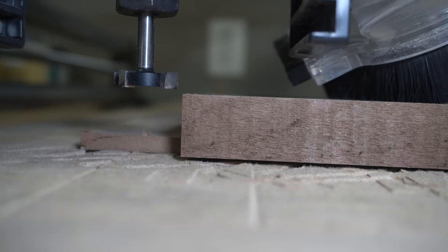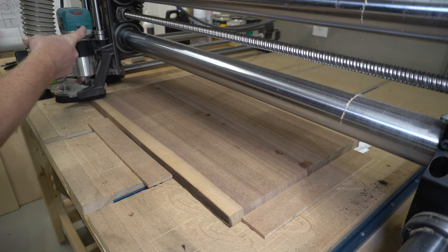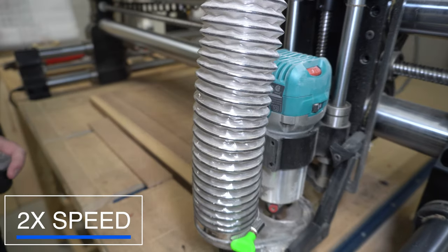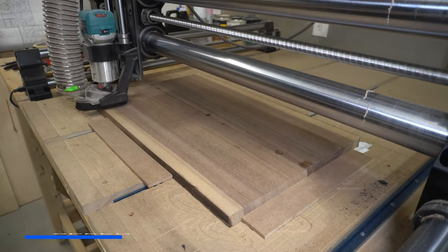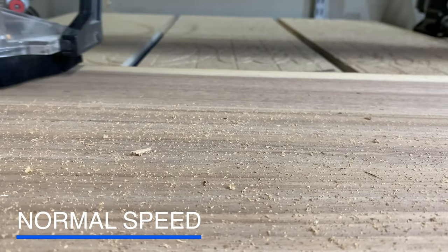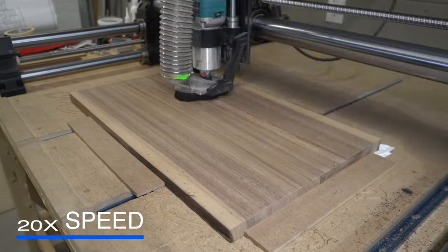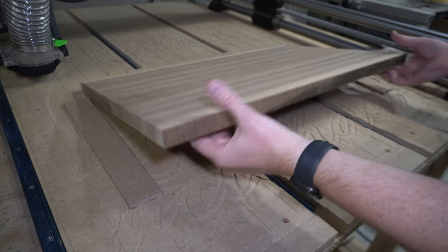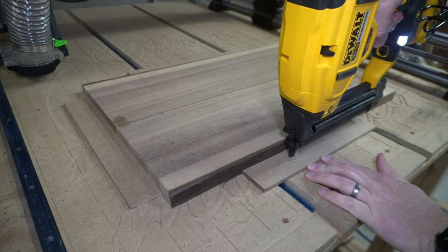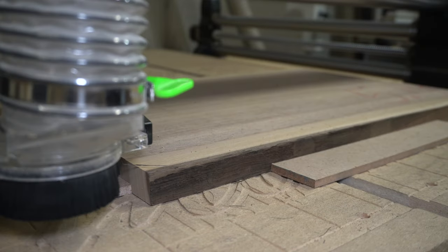A cool feature of the Onefinity CNC machine is that you can essentially drive it around with a video game controller. Instead of setting up a whole new toolpath on the computer, exporting it, and running it, all you do is turn the router on, turn the machine on, and drive it around. It really makes quick work of flattening slabs. I'm holding this piece in place with some scrap MDF brad-nailed to the work surface. This method works surprisingly well — I probably use it about 70% of the time.